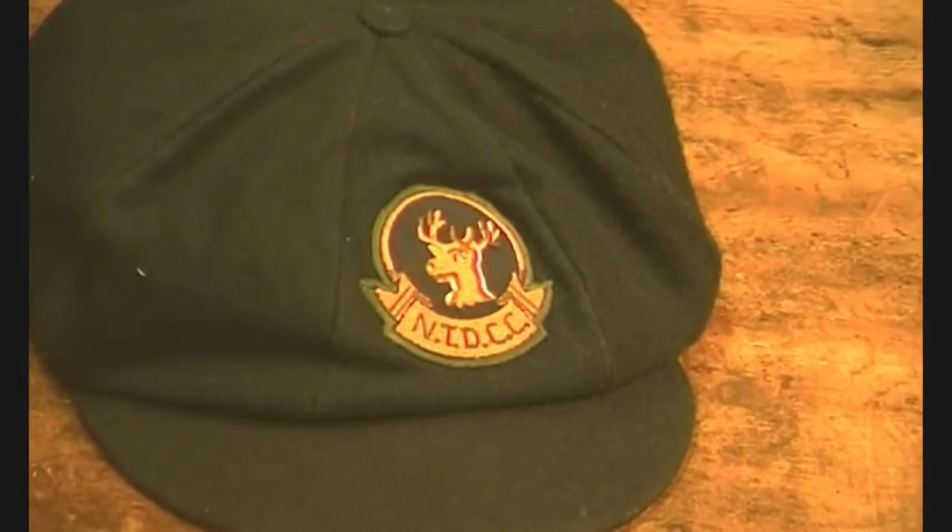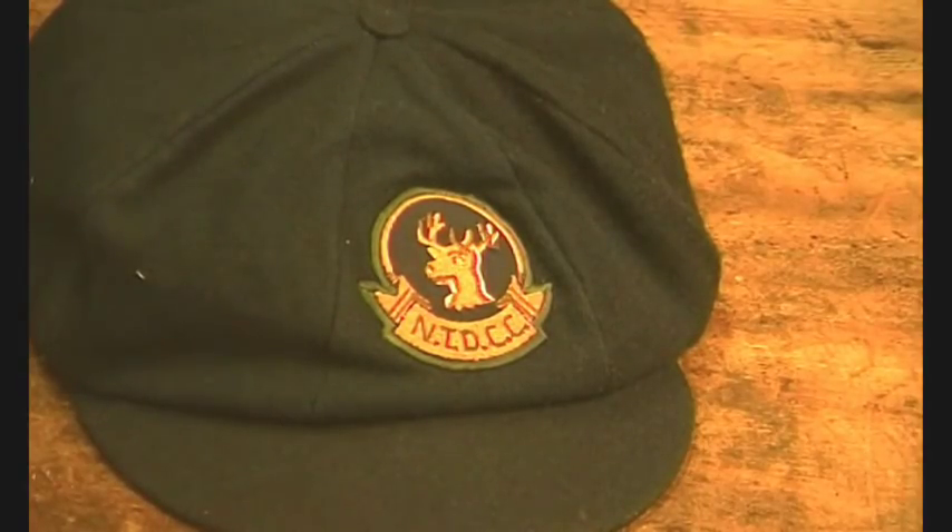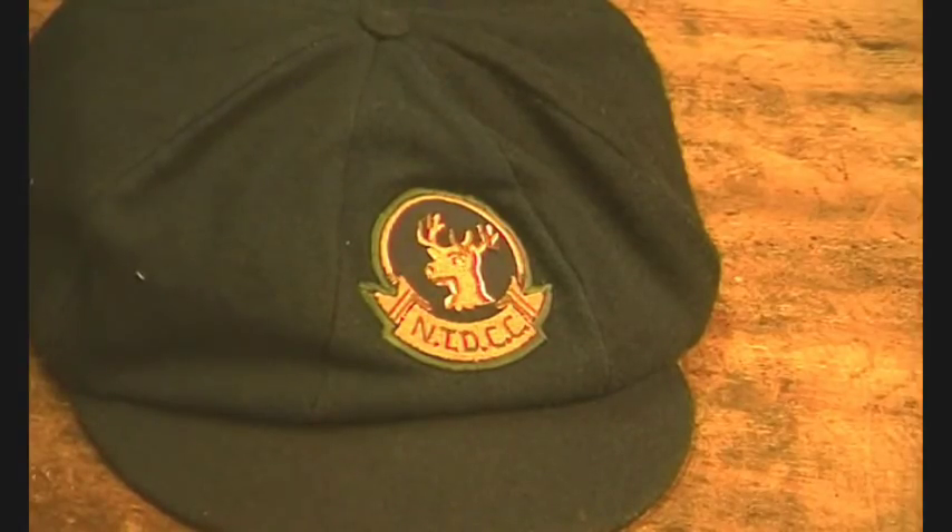I bought this on eBay — I've been looking for a cricket cap for ages, just because I like them, not because I watch cricket. This one came up and I put a bid on it instantly; somebody outbid me. A bit later I thought I'd have another go, so I put another bid on it. Then about a day later the auction was ended to the highest bidder, which was me.